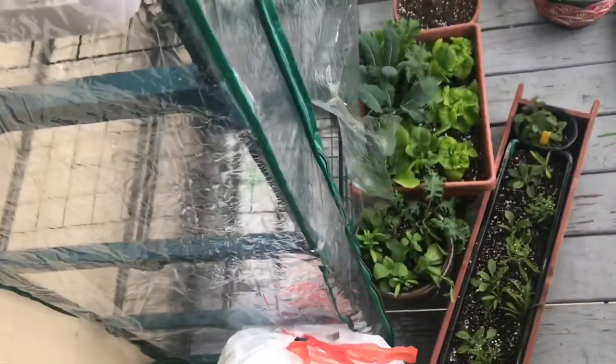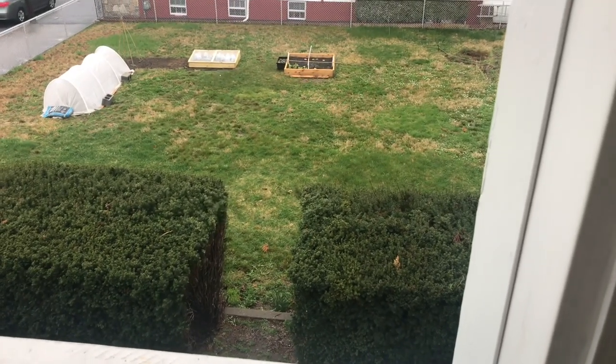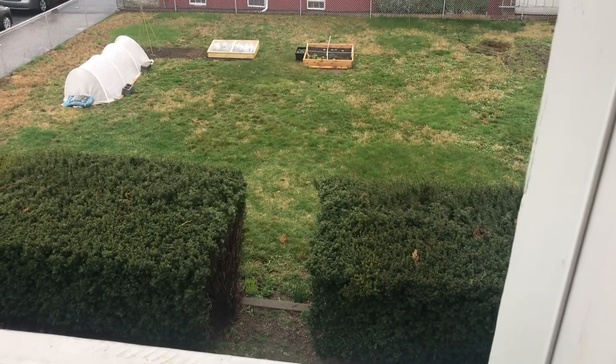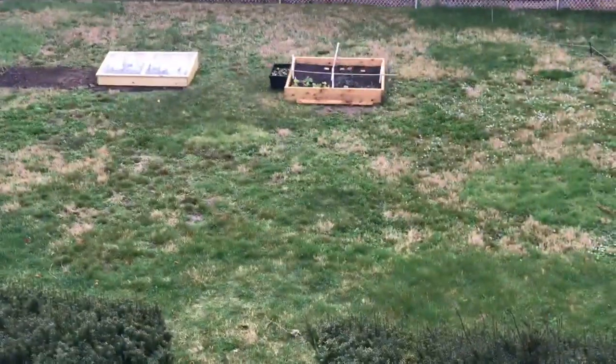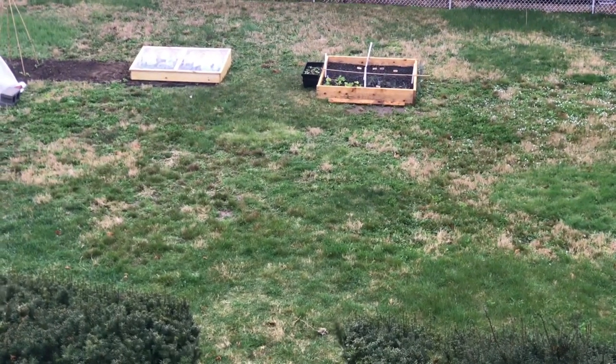It's a hell of a time to have a ripped greenhouse. It's real windy out today — my poor kale is just getting battered. It's been like this all week.